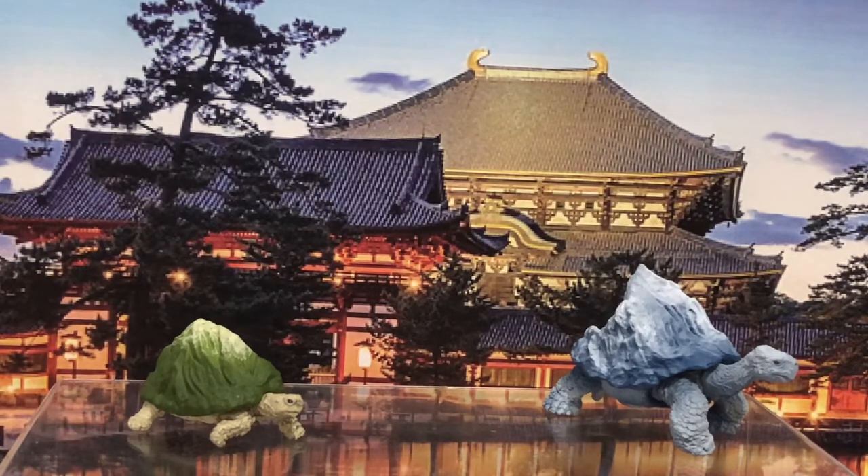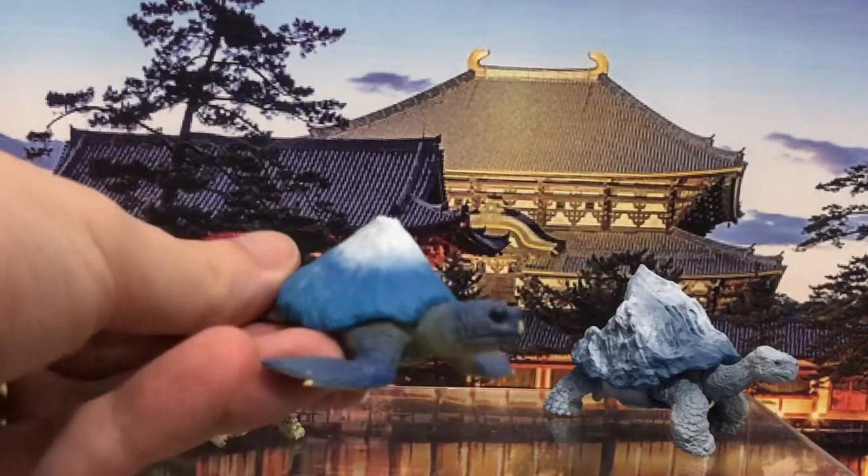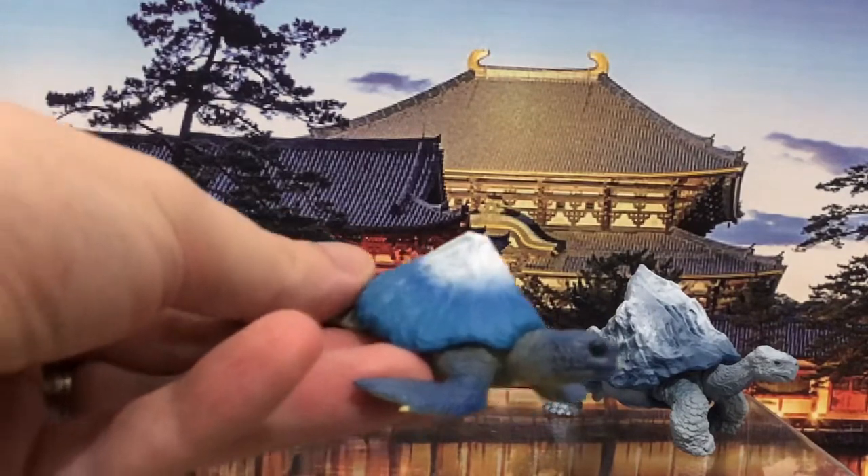What you're looking at in the background is Kinkakuji, a beautiful temple in Kyoto, Japan — one of my favorite spots to visit and take other visitors. The reason I have it here instead of my usual Mount Fuji backdrop is because I didn't want to double up on Fuji.